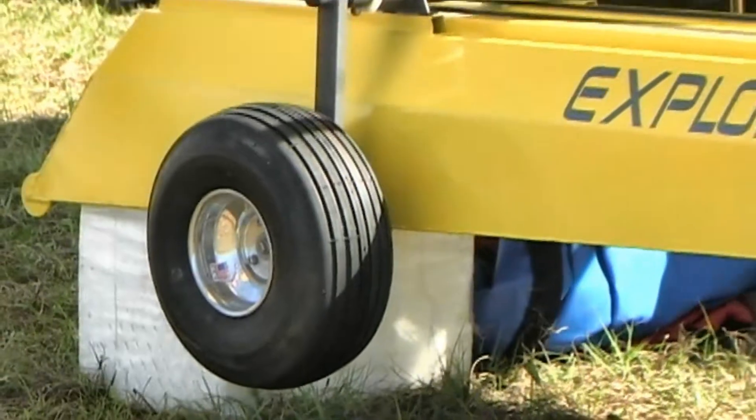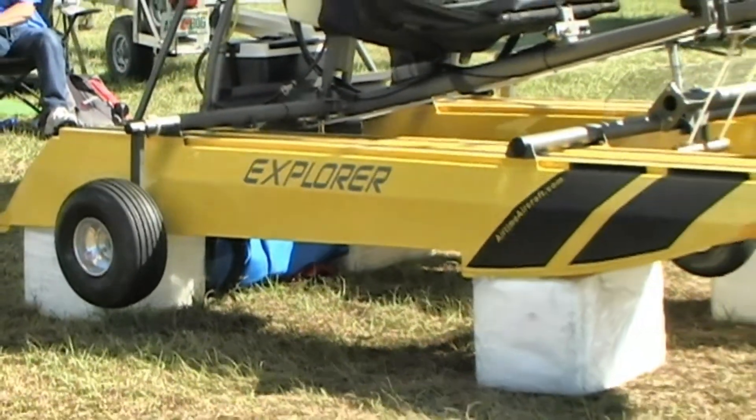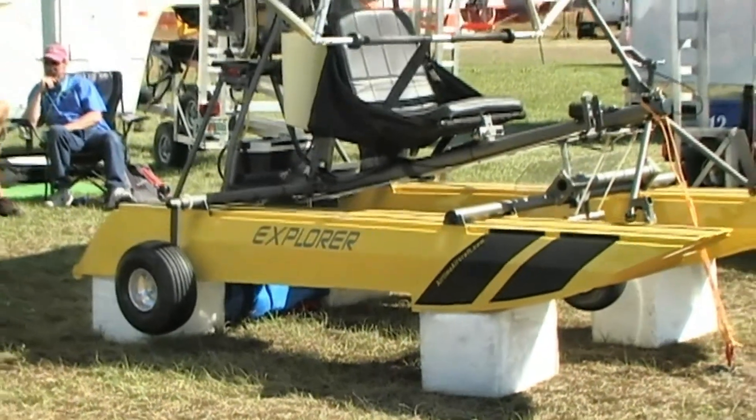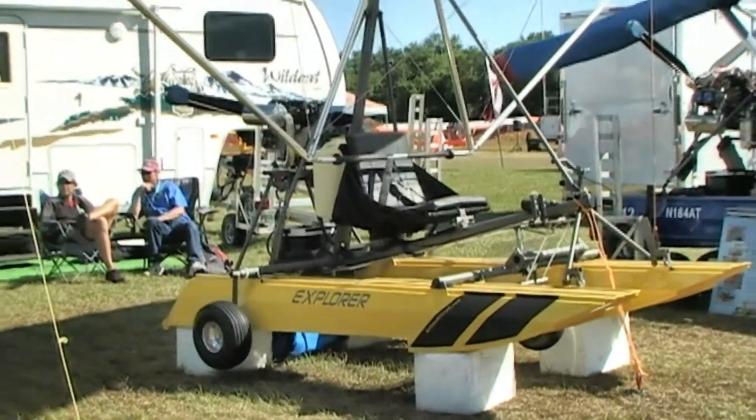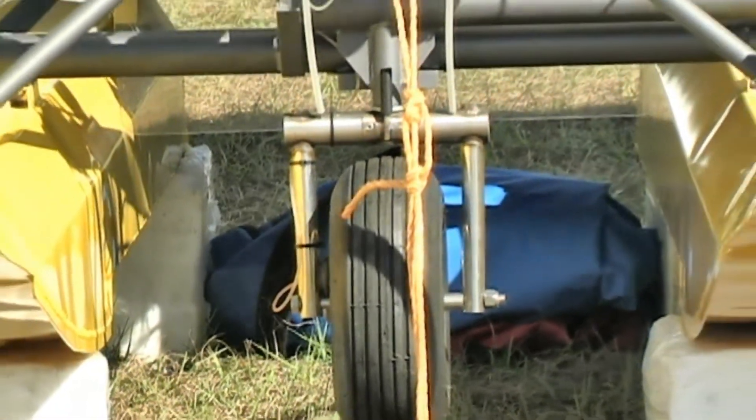A lot of people know you get a little allowance for a parachute, but some people don't know you get an allowance for floats. And when you're making floats part of the structure, you're economizing — you're not taking an existing aircraft, bolting floats to it and maybe boosting the weight beyond the 304 pounds you're allowed. Exactly.